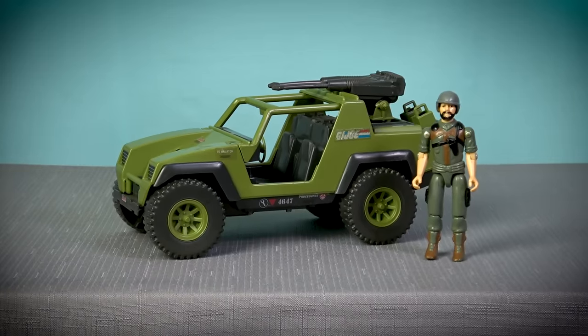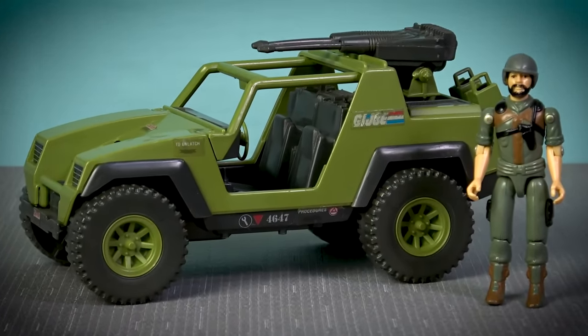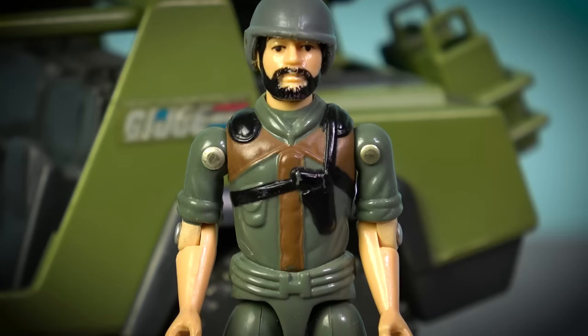Released in 1982, the VAMP was G.I. Joe's first four-wheeled multi-purpose attack vehicle, and this example was very kindly donated to the channel by M.Vargo97, who has an excellent YouTube channel of his own. You'll find a link to his channel in the video description below. This Hasbro offering also came included with a driver figure, codenamed Clutch.